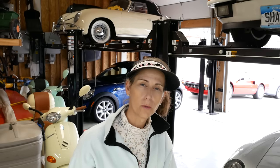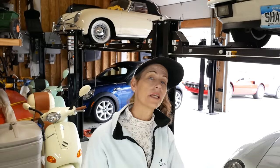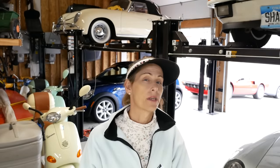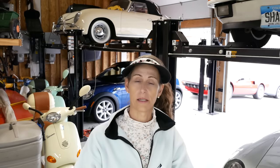Thanks so much for watching. I hope you enjoyed the tour of the lifts in the garage and found some of the tips and tricks useful. If you know somebody who might be interested in the video, please consider sending it to them. If you liked the video, give it a thumbs up below and consider subscribing to the channel. Hit the little bell next to the subscribe button and you'll be notified the next time we send out a video, which is usually on the weekends. Till next time, safe travels. Bye!